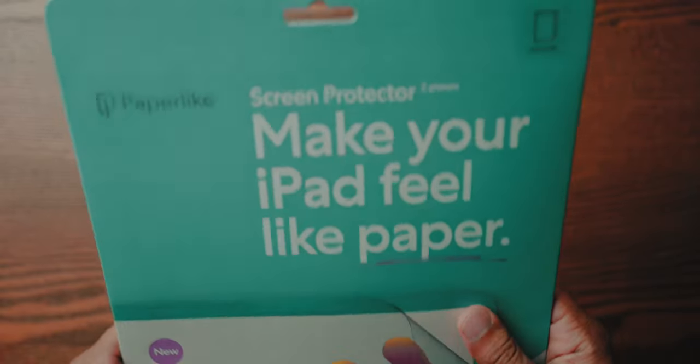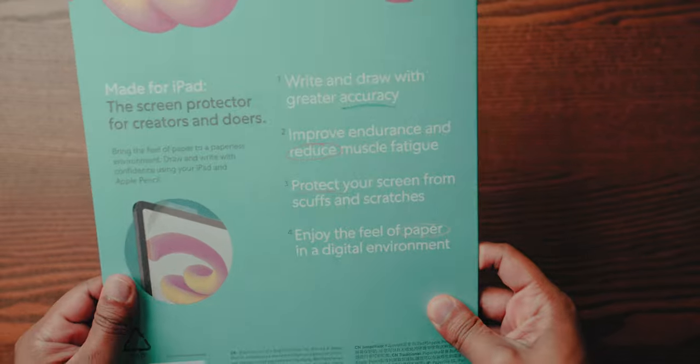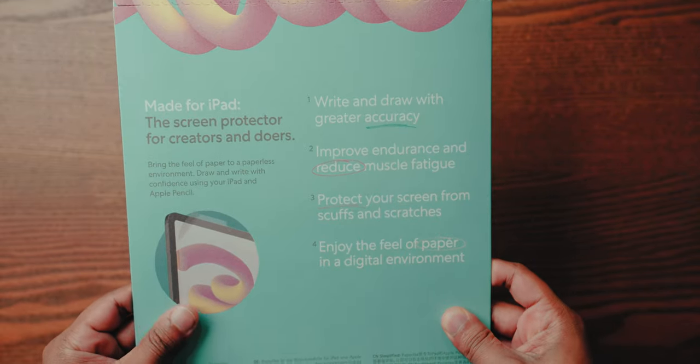Hi everyone, welcome back to another video. I've been getting a lot of questions recently about whether I use the paper-like screen protector, if so what are my thoughts on it, does it make a difference, and is it worth the hefty price tag that comes along with it. I thought I'd make a quick video to address those questions once and for all.